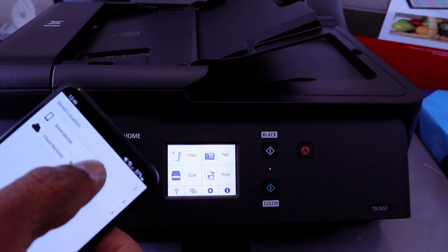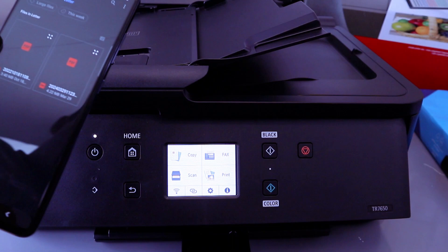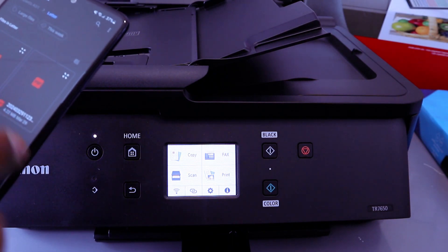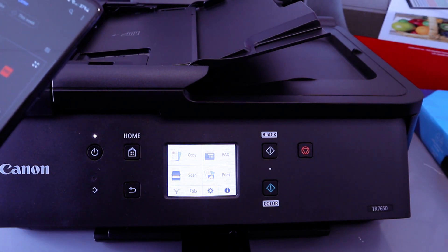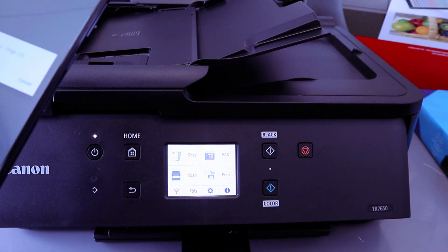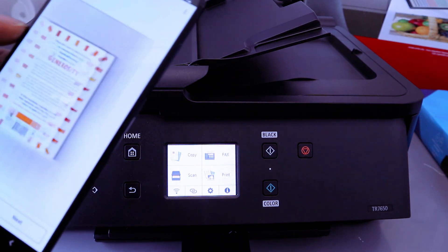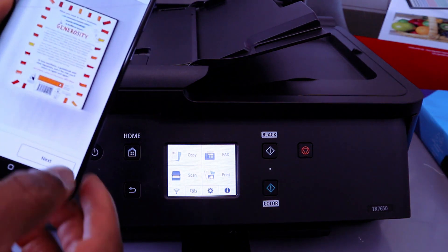If you want to print a document, select Print, then select Smartphone. Then go to your phone and find any photo or PDF document you want to print. Select the document — this one is two pages — then select Next.